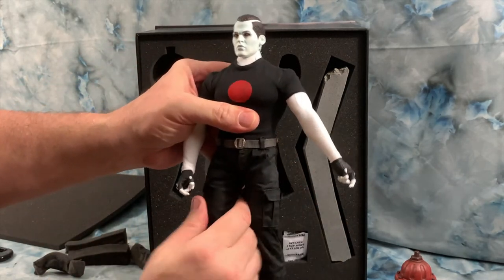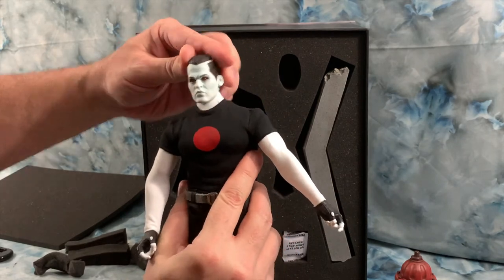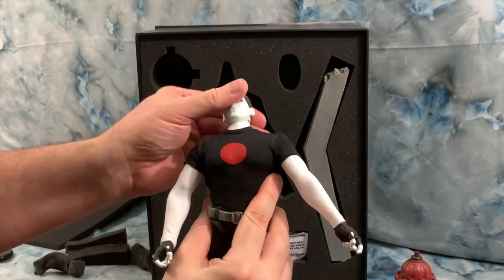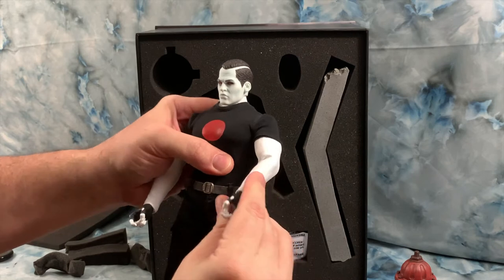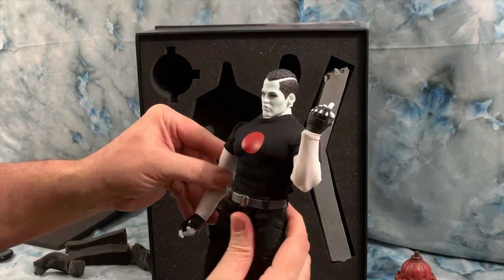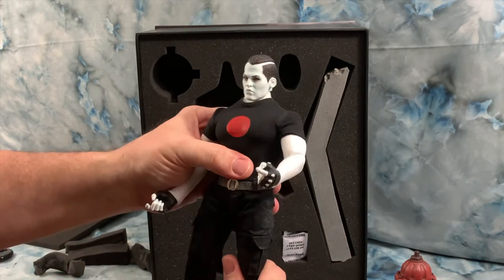Got it on there and he does have some awesome range of motion. I just can't get over the weight on this thing — he is solid.